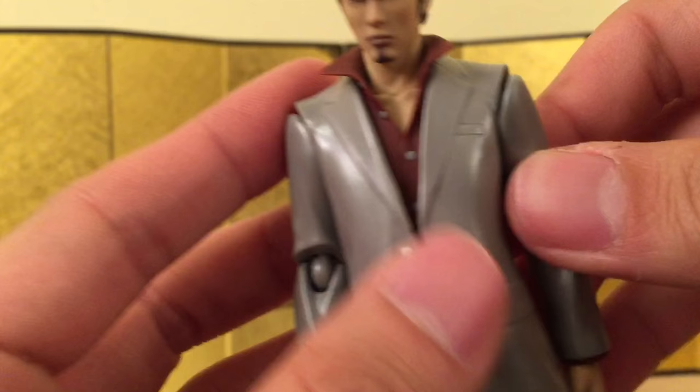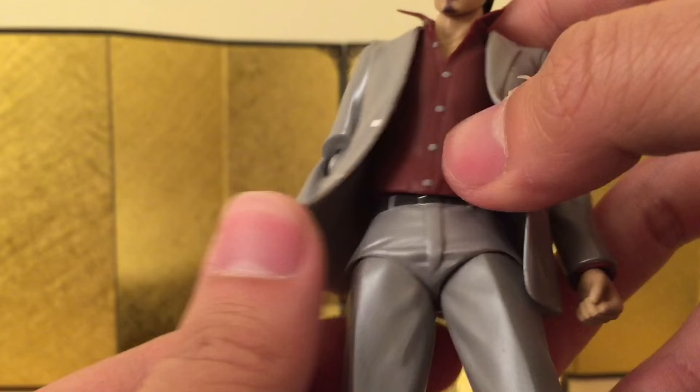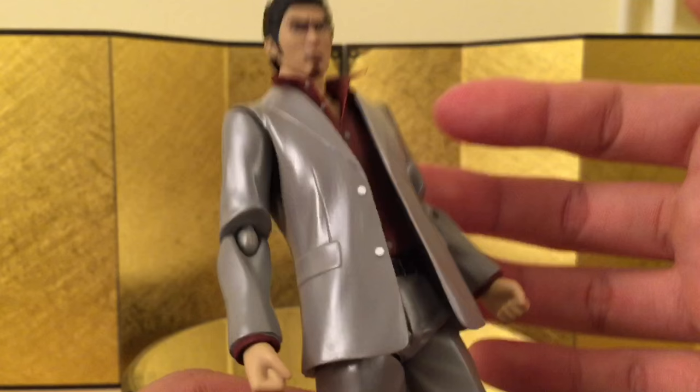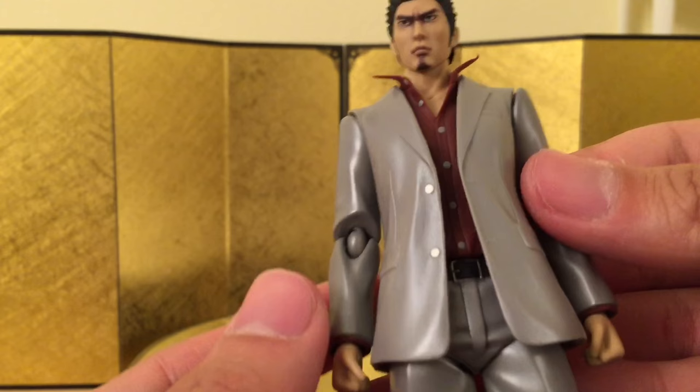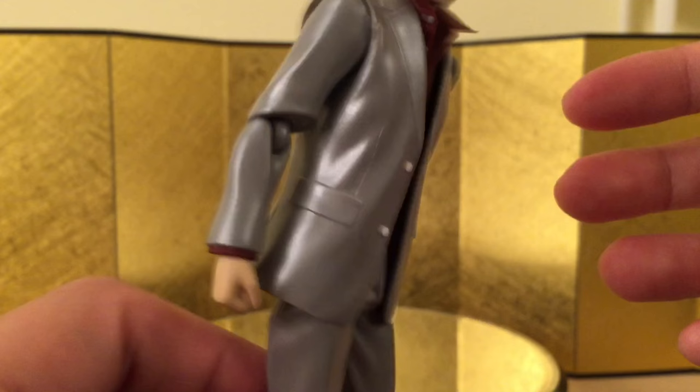My least favorite part of the figure is probably the hip. I don't think he has ab crunch — let me try... yeah, no ab crunch. He has a really big range on the hip, but this part is very loose, I don't like that. It could just be my figure, but I've had this happen with a lot of Figma figures with the same design — they just get loose over time. You can pull this down for a little more articulation, but that makes it even looser, so I don't really like that.